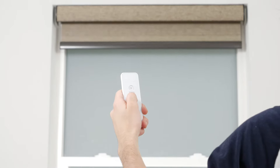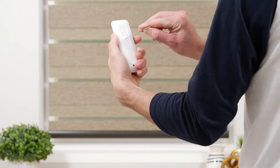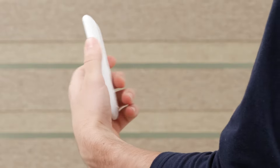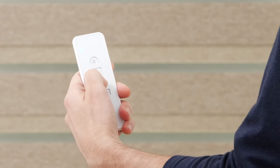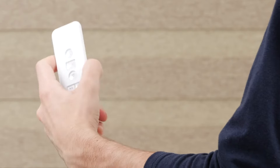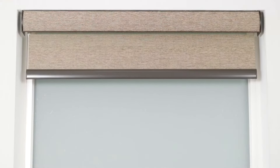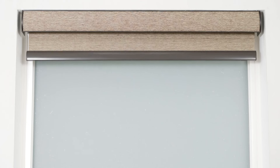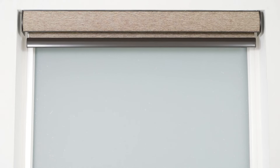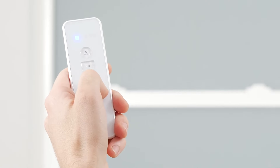To set a new bottom limit, position the shade about 6 inches above the desired lower limit. Press the program button on the back of your remote until the shade jogs, then tap the down button repeatedly until the shade is set at the new bottom position. Press the program button again and the shade will jog to confirm that the lower limit is saved. With the factory reset complete, test to make sure your shade operates and reaches each limit as expected. If you have more shades to program, follow the instructions in this video on a new channel for each shade.